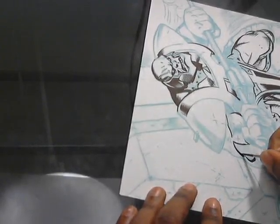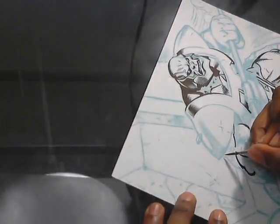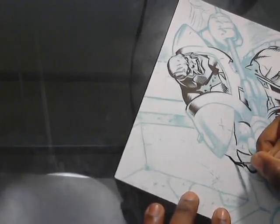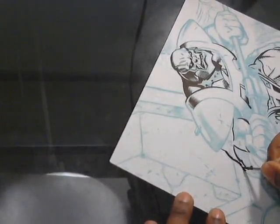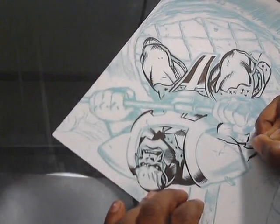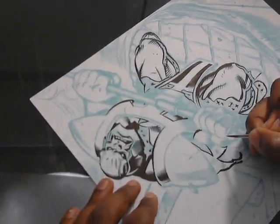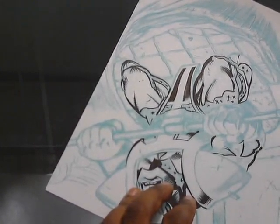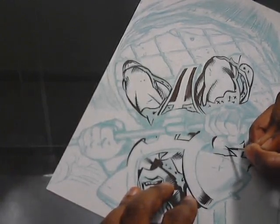The Art of Comic Book Inking by Gary Martin is very comprehensive on the subject of inking — techniques like feathering, hatching, cross-hatching, dry brush, and all these myriad techniques that Gary Martin is just so good at. Not only that, but one of the most useful parts of that book is in the back where they have different pencil pages and they had different inkers come in on those pages and ink the same page separately in their own style, and they give commentary in the book on what they did on the page and what their tools were. That's super helpful.